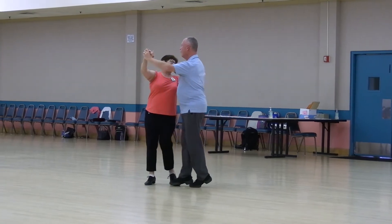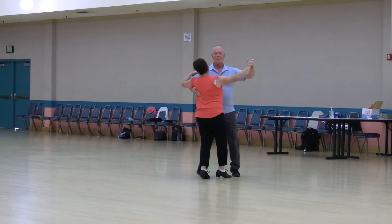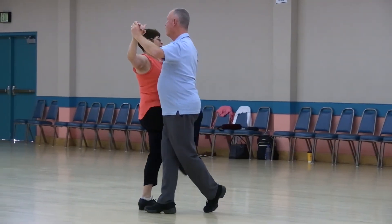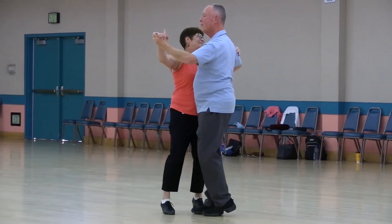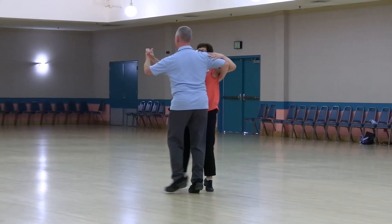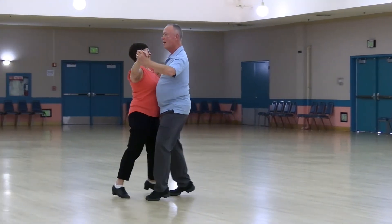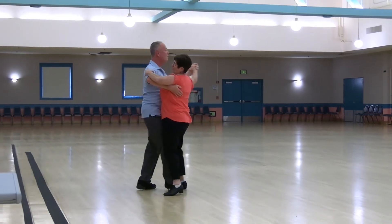Telemark To Semi. To Semi, Threw In Chasse To Banjo, Forward, Forward, Lock Forward, Maneuver, Spin Turn, and the Box Finish.